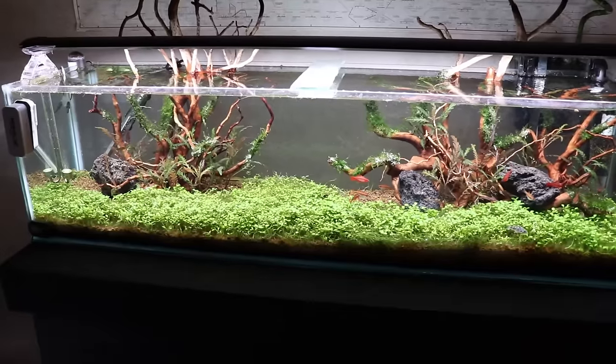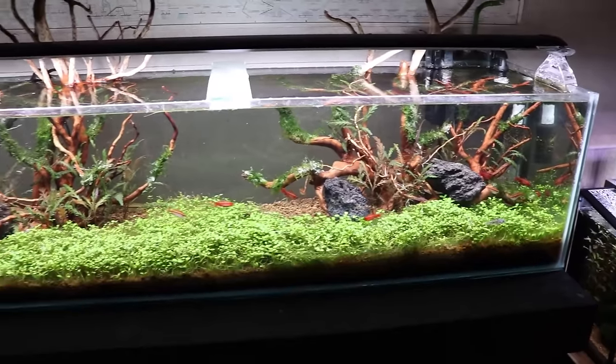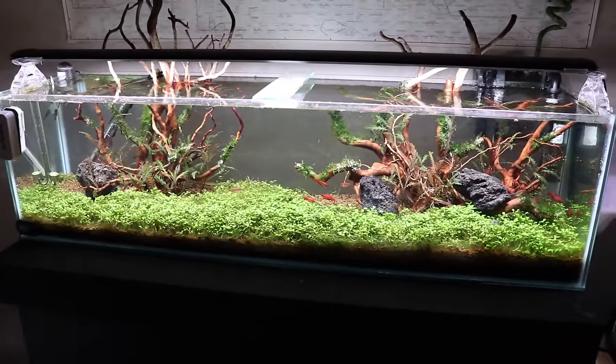There's other high-demanding plants like glossostigma — I did a carpet of this a long time ago and it required me to basically do a dry start method on the tank. There are all these little nuances and extra work you're going to have to do to get a particular carpeting plant to do well. But you don't have to do any of these things, in my experience, if you just use good old dwarf hairgrass.